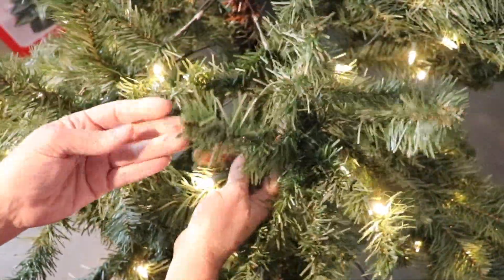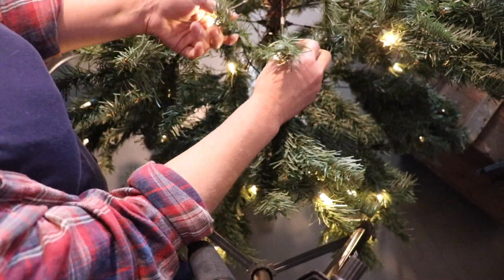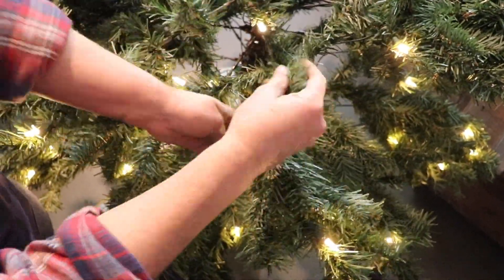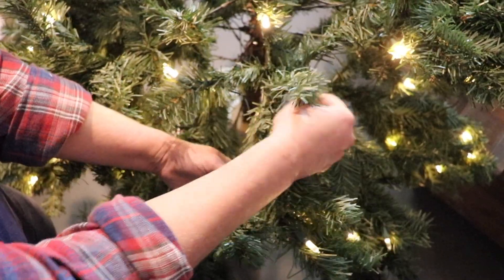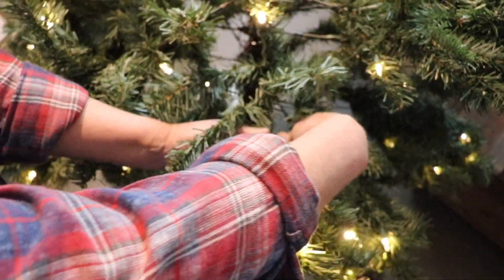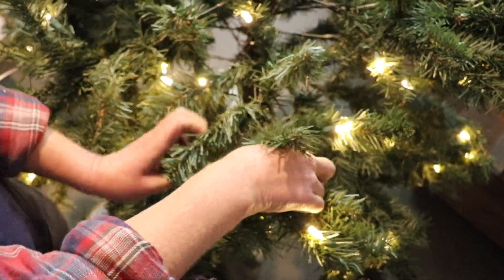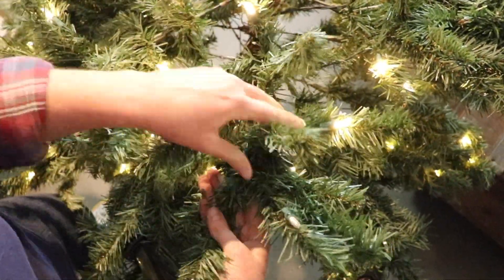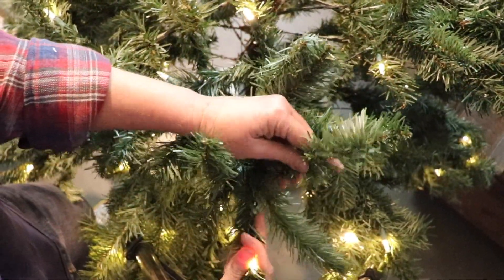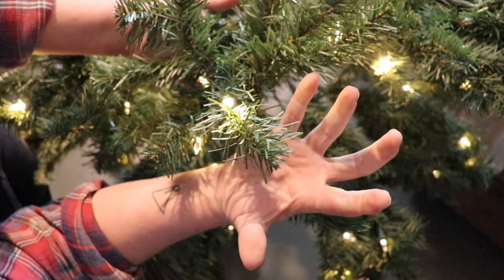That branch has good distribution — it's as good as we can do on a tree like this. You can see this one's very mashed, so just start by freeing some of these up, maybe one down to cover the center, and then start pulling them forward in a graceful, arching way where they can all breathe.